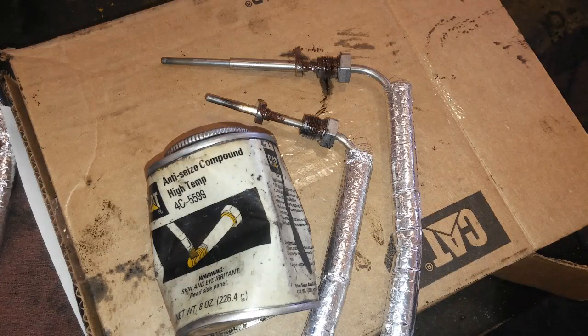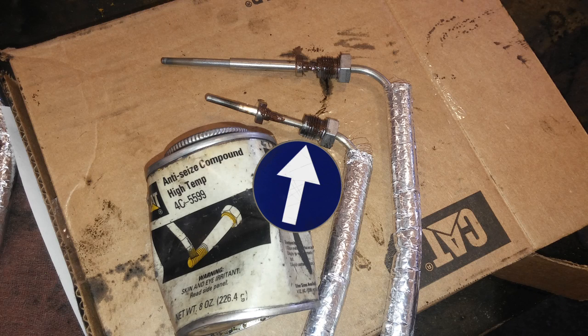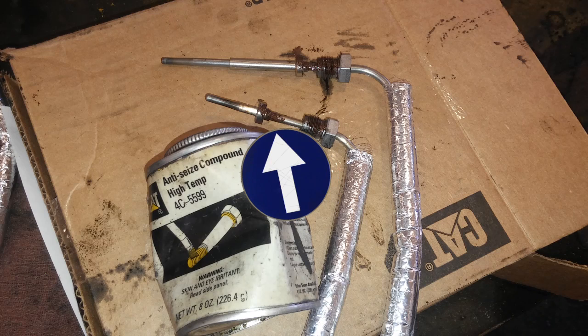Now prep your new sensors. You'll want copper anti-seize — the reason you want copper is because it's high temperature, rated up to 1800 degrees. Apply it to the threads of the nut, but also lower where the nut spins around the probe, so it won't seize in the future and will be easier to remove for yourself or the next technician.